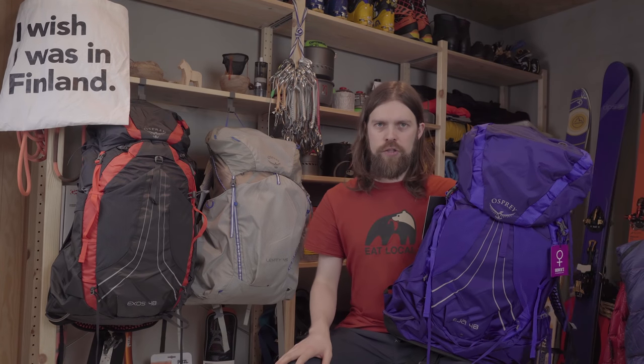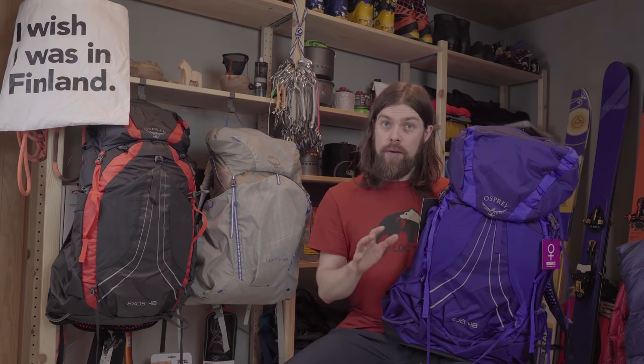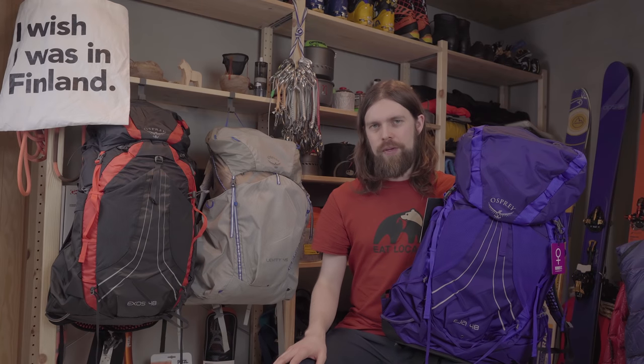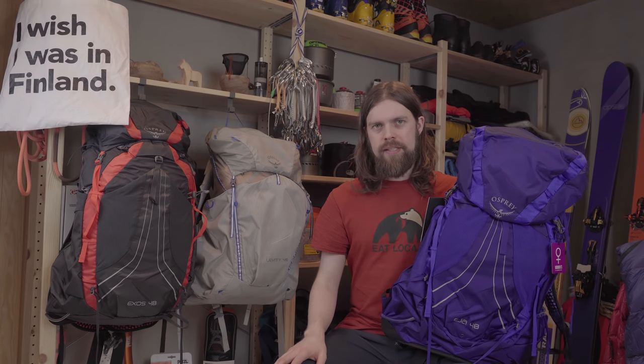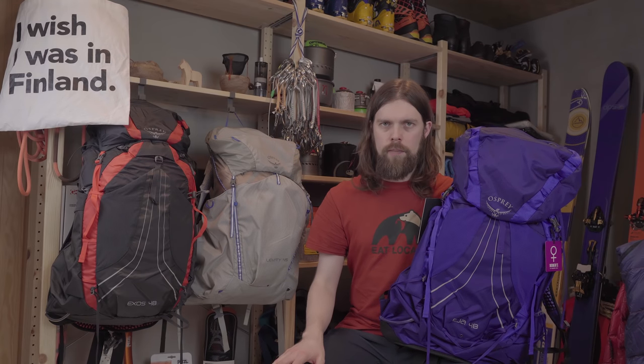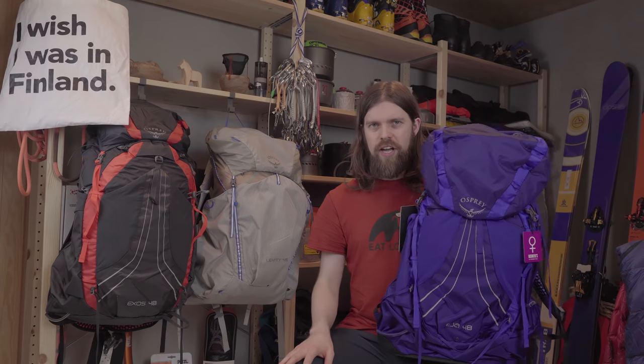That was my short video about the differences between the Axos, Eia, and Levity from Osprey. If you've got any questions about these backpacks, please hit me up in the comments. If you haven't subscribed yet, hit that subscribe button and click the bell so you won't miss future videos. I intend to review the Axos in as much detail as I did the Levity, so subscribe if you want to learn more before you buy. Thanks for watching — I'm now taking the Axos out for a little hike in some nice winter weather!